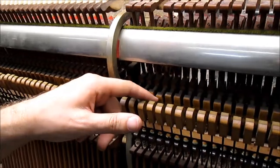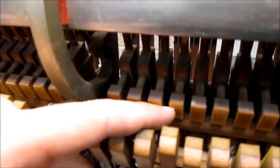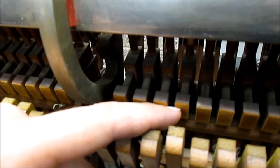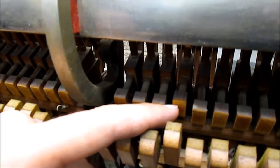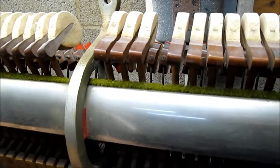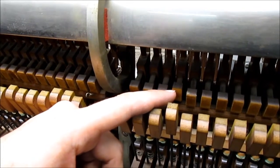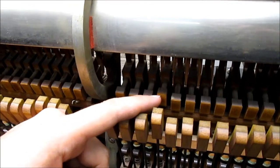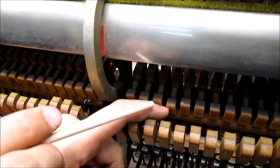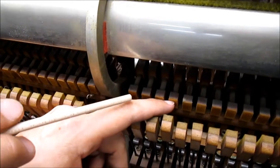This is called the hammer butt right here, and this is the catcher assembly. If the angle is correct, that catcher will be in a straight line with its neighbors. If it's at an acute angle, that catcher will be too high because the shank will still be resting on the rest rail, and since it's not a 90-degree angle, the catcher will be too high. If it's an obtuse angle — meaning greater than 90 degrees — then the catcher will be too low. So we want all of those conditions to be met.